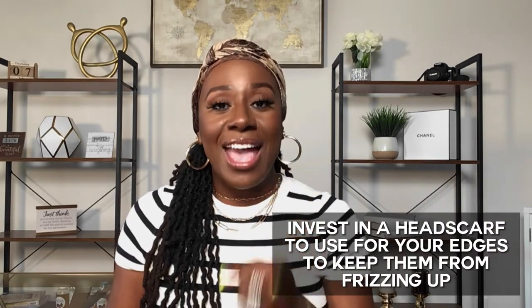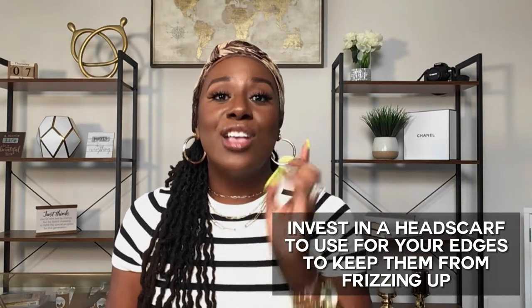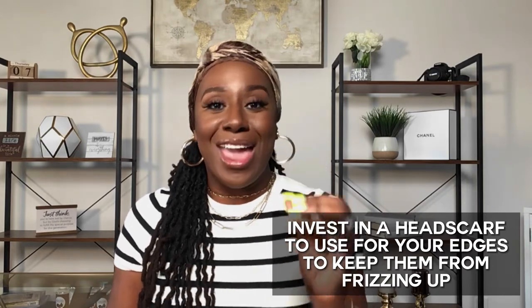So that is tip number one: invest in a regular satin headscarf to tie around the perimeter of your locks so that it can elongate the results of your retwist — elongating the time that your retwist lasts. All right, let's talk about tip number two.